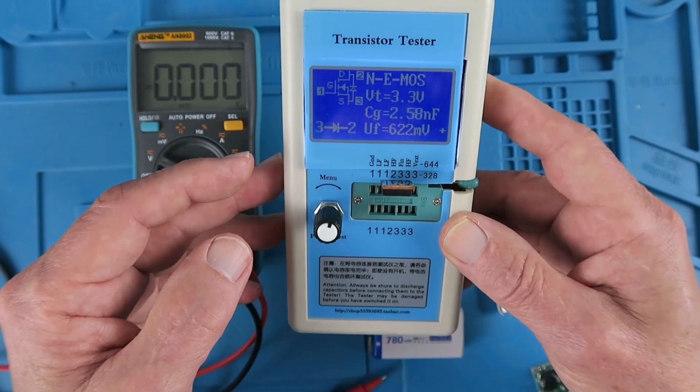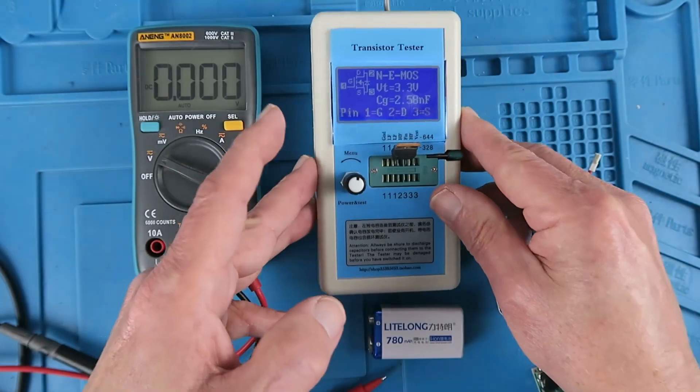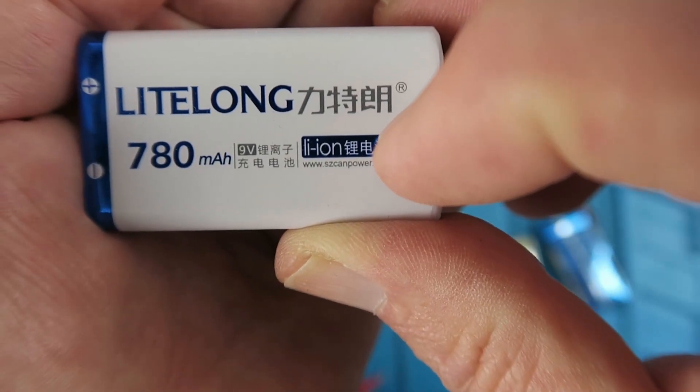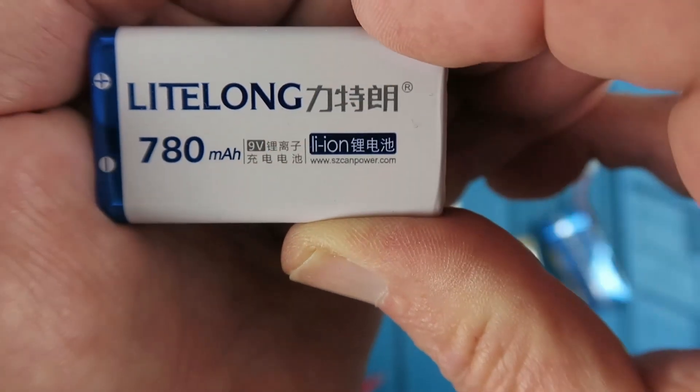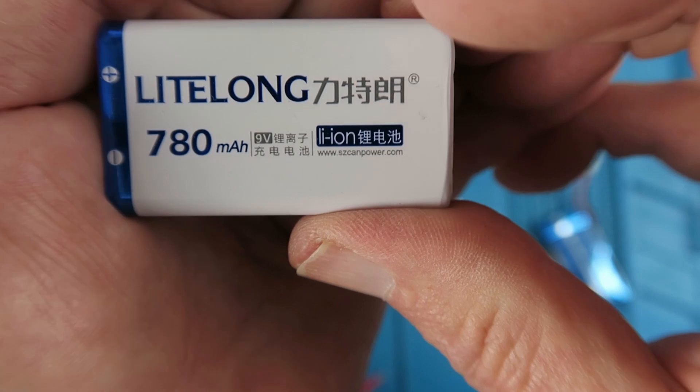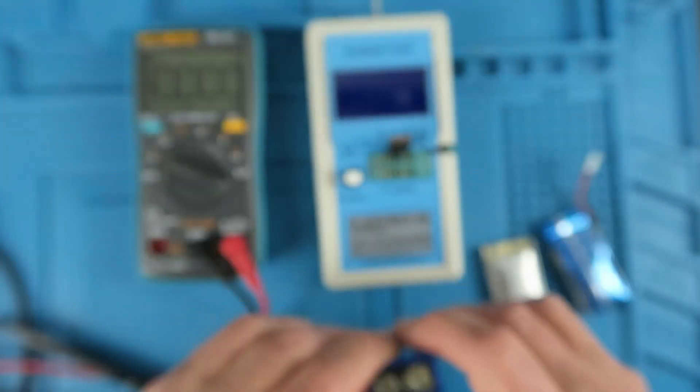Buying more alkaline batteries is not very eco-friendly these days. Previously I bought this lithium-ion battery which claims that it's 9 volts, 780 mAh, but clearly being lithium-ion it cannot be 9 volts.